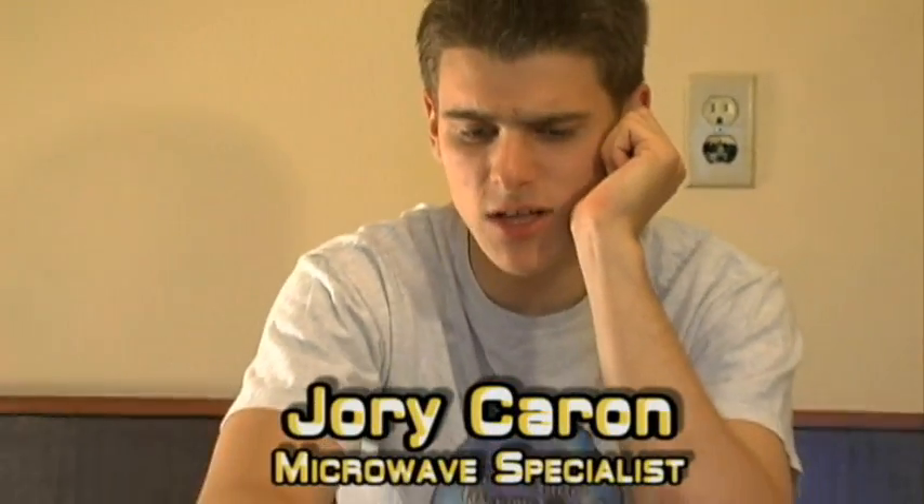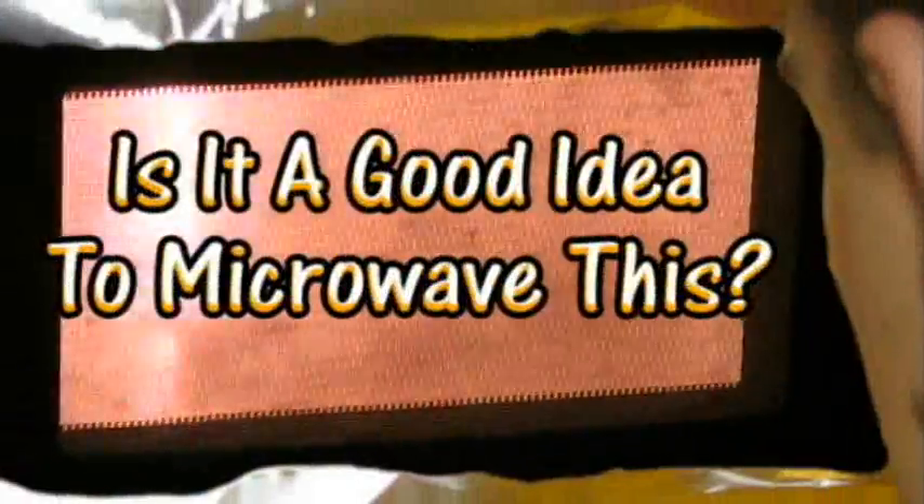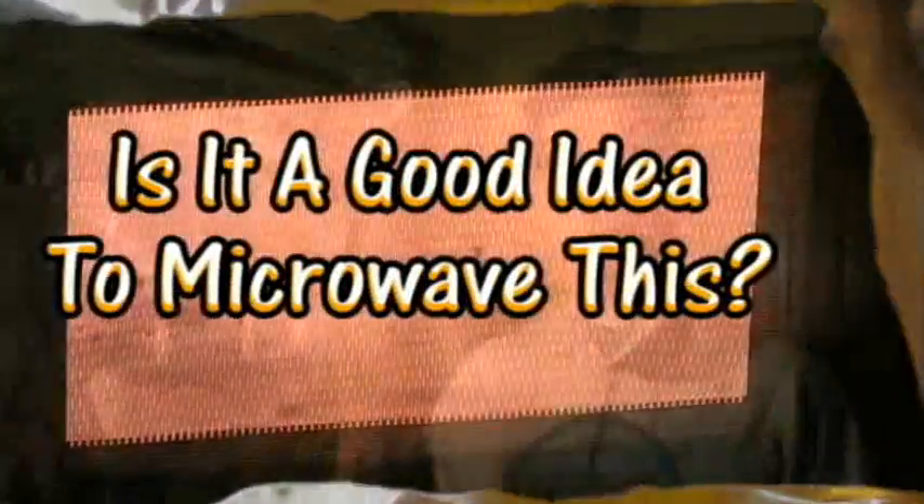Hello and welcome to 'Is It a Good Idea to Microwave This?' I'm your host, Jory Caron. I've been having a lot of trouble seeing inside of my microwave, so let's turn on the high beams with this headlight. Is it a good idea to microwave this? Let's find out.